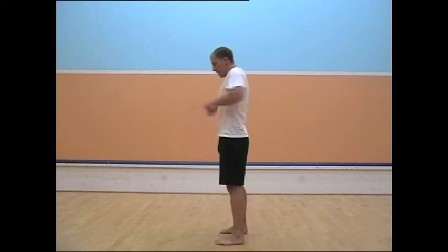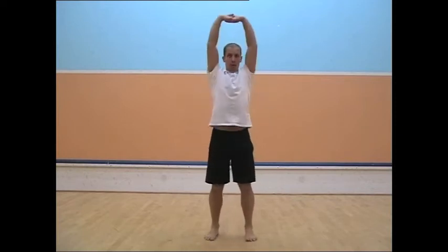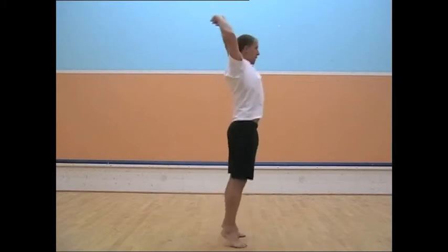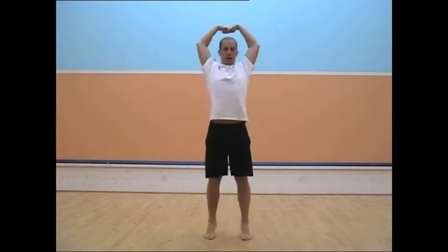You don't have to turn when you're doing this — I'm just showing you the front and back side. Then backwards. Clasp both hands together, raise it above your head, and then just come up on your toes. Just small movements. One hand up and one hand down.